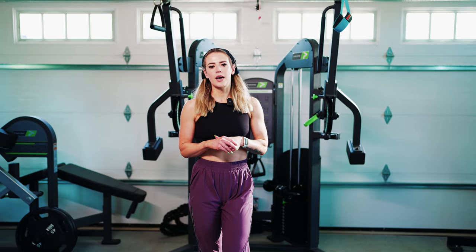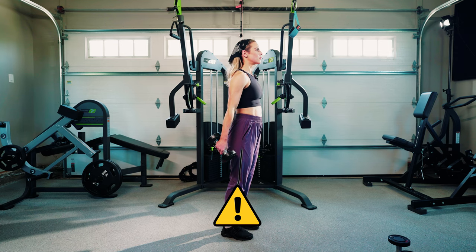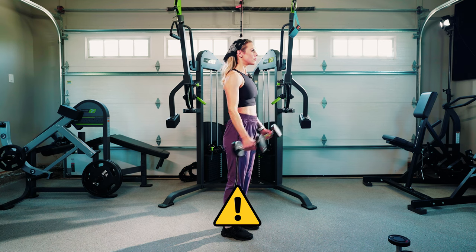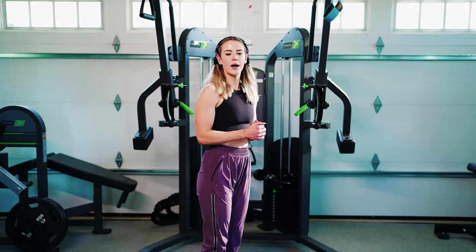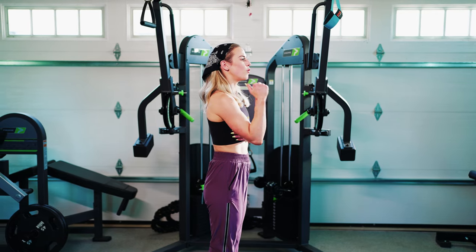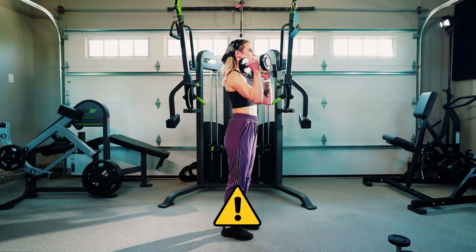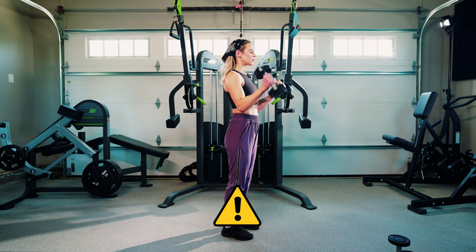Now, oftentimes mistakes that we see here are going to be swinging the weight as you're going through it. This might either be to lift more weight or just because you're unsure of how things need to be set up. Another common mistake is going to be moving that elbow forward as you go through the movement, and we do want to ensure that that upper arm stays stable throughout the whole movement.